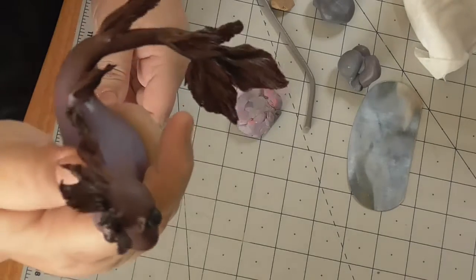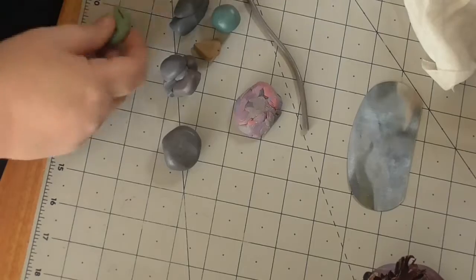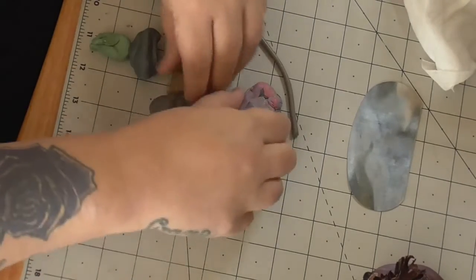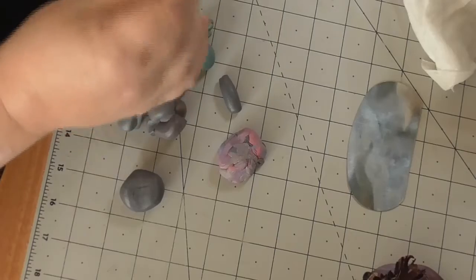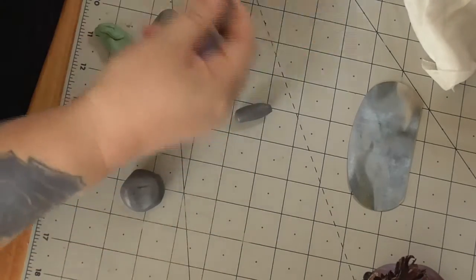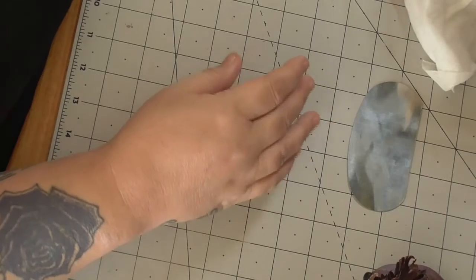I've got all these bits left over in the Arteza but the trouble is it's all that sort of color. I don't want to do a dragon in that color, so I'm going to put all this to one side and try it in the Fimo. I might have a go at an elephant or something with the Arteza, because I've got a lot of gray left in that, just to finish it off.